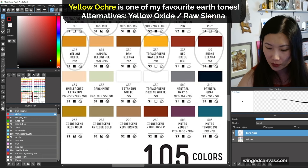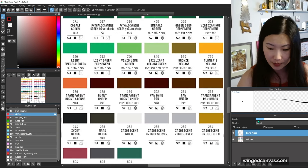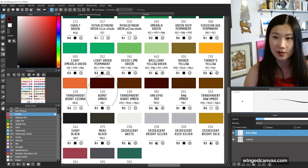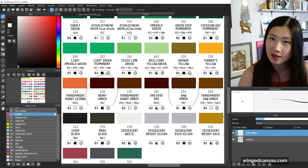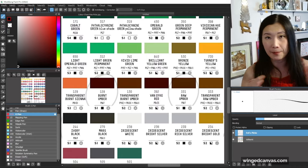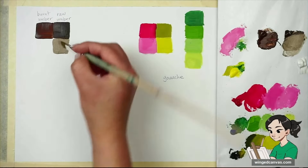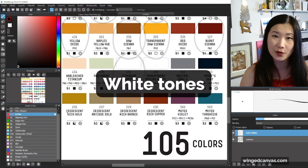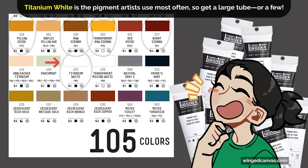Yellow oxide is also a good color, but I actually prefer yellow ochre — you just need one or the other. I like regular burnt umber; it's one of my staples, definitely a beautiful color. Raw umber is also a really nice color. The difference between raw umber and burnt umber is that raw umber is more greenish and burnt umber is more red. Titanium white is a great white — definitely stock up on it because it's the color that goes the fastest.